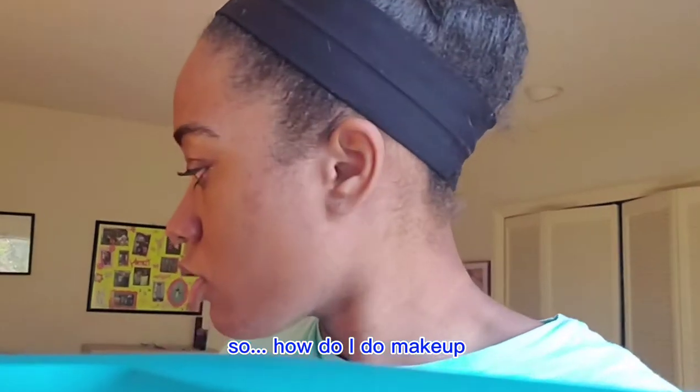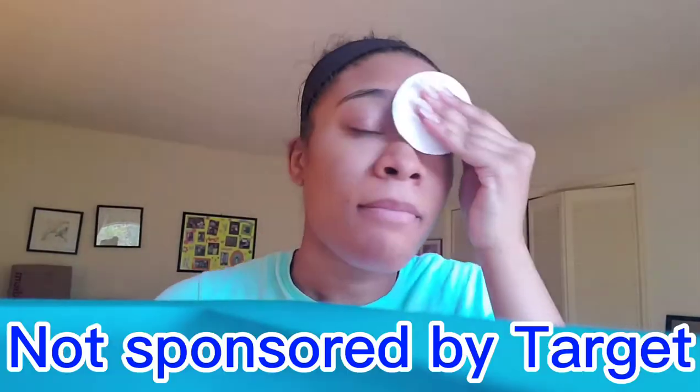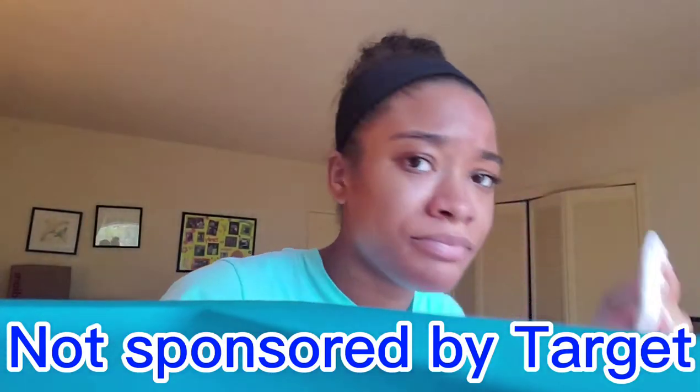Hello and welcome back to another video! Today I'm going to be showing you guys how I do my everyday makeup. If you guys are new here, hey, my name is Stephanie and I do videos on Disney and lifestyle. Make sure to give this video a like, comment down below, click that subscribe button, and also turn on post notifications so you guys know when I post.